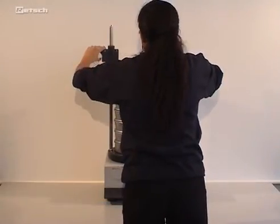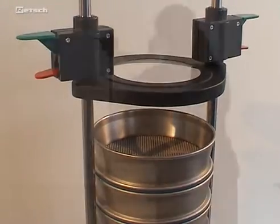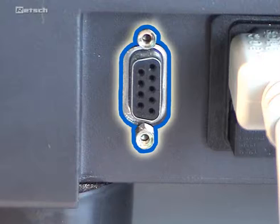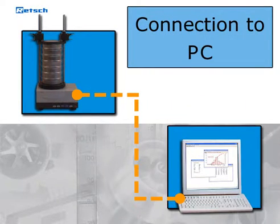When the sieving process is completed, the sieve stack can be withdrawn without having to take off the lid completely. With the integrated interface, the instrument can be connected to a PC and controlled with the evaluation software EasySieve.